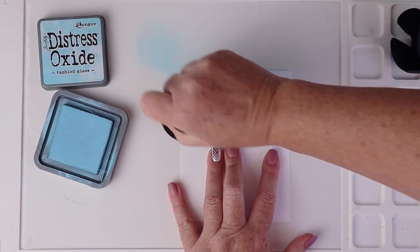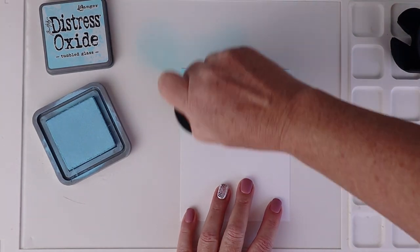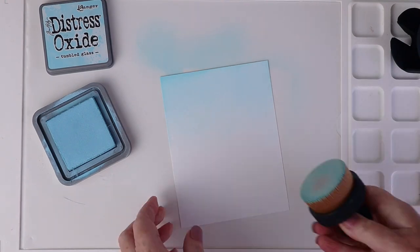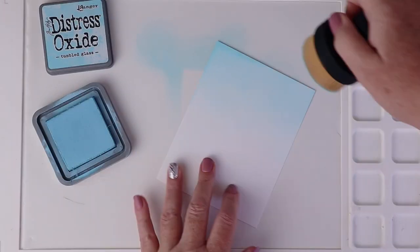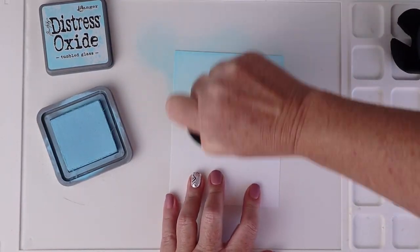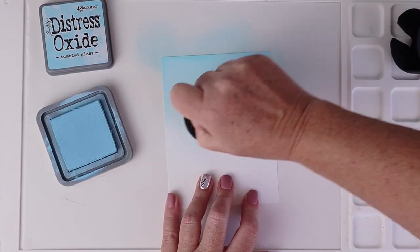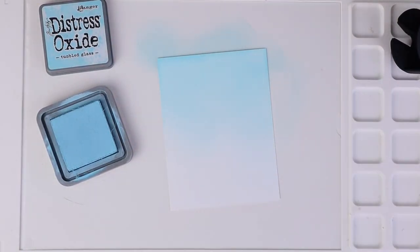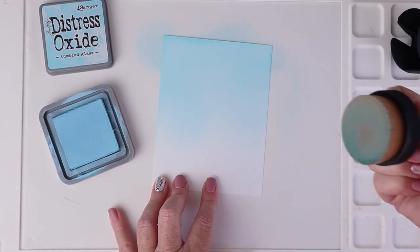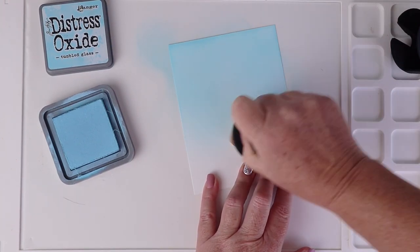I always buy the refills when the pads get a little dry. The handle on the brush makes it really easy to maintain lots of control. One of my biggest obstacles to getting a smooth blend, even with Distress Oxide inks, is that I tend to be very heavy-handed. These large flat thick brushes make it easy to create light, even, consistent smooth blends. Honestly, I was shocked at how much I love this brush — I'll be adding a few more to my stash.